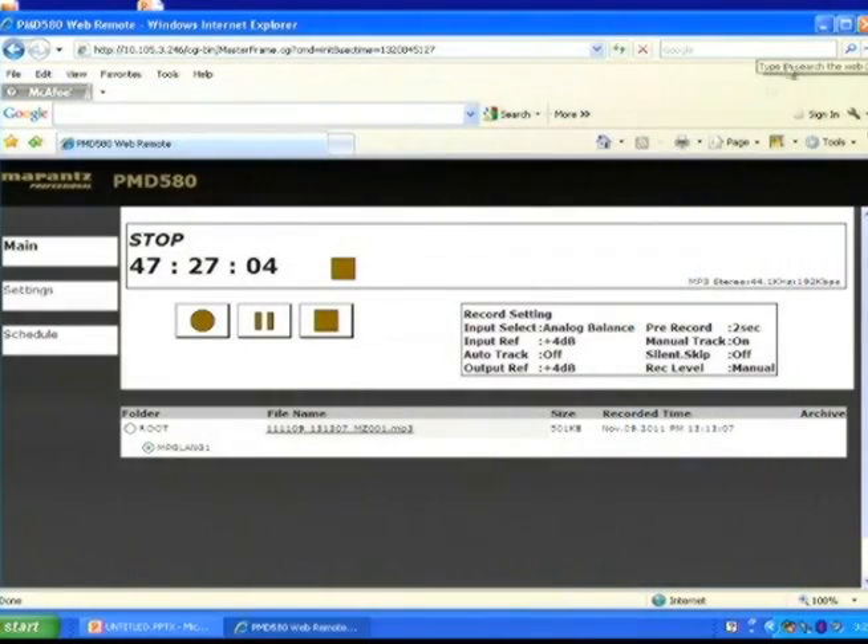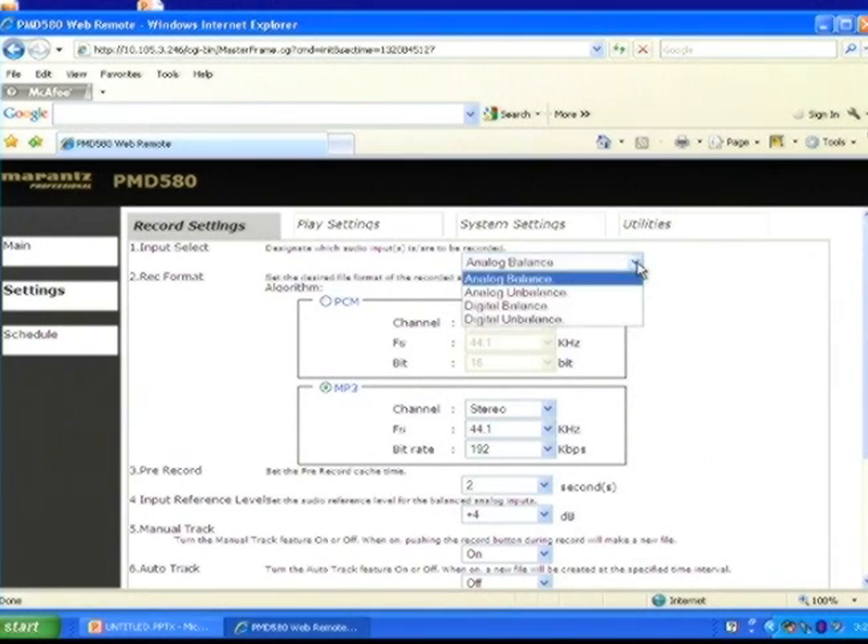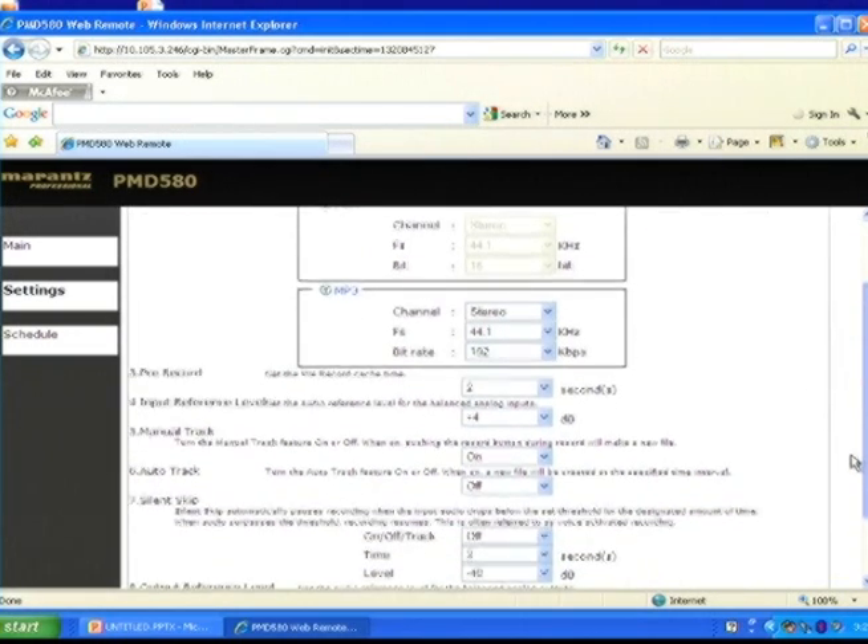From the settings tab, you can set up the PMD 580 for your specific recording application or environment, like setting the audio input, or the recording quality, or program auto-track mode, which can provide logical reference points during playback.